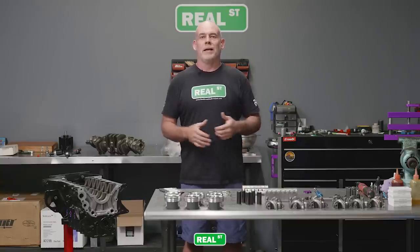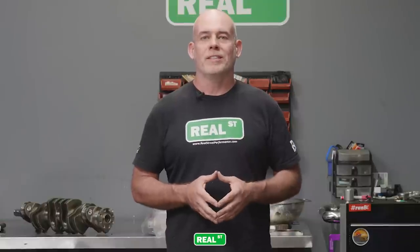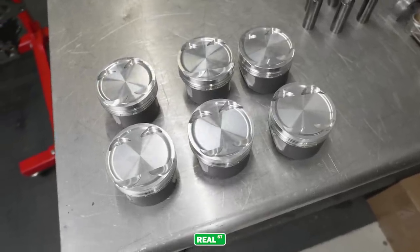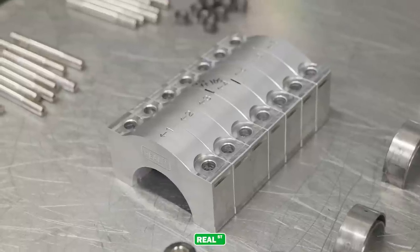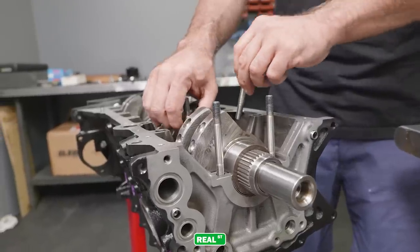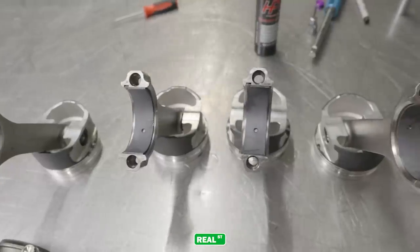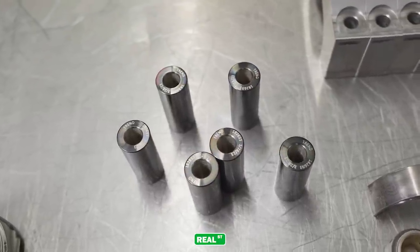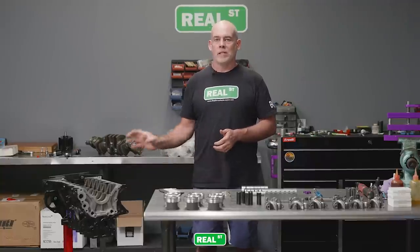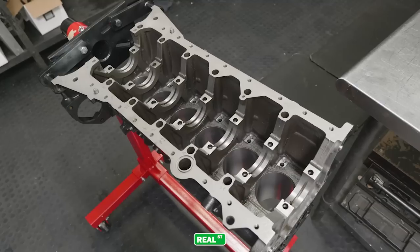For those of you that caught the disassembly video for the engine that came out of the Datsun — which had a fair share of problems and was arguably at end of life — the short block is going to consist of a set of CP 9:1 86mm pistons with skirts done in an abradeable coating. Connecting rods are Corillo. The main caps are a set of billet Real Street main caps held in place with the Custom Age 625 main stud kit that we sell here at Real Street. The main bearings are ACL.